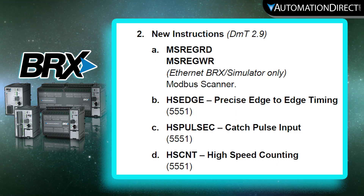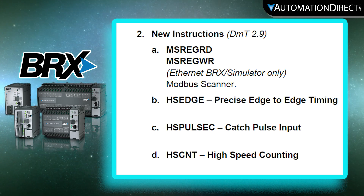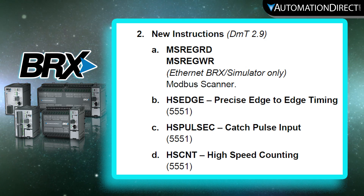In addition, there are new instructions that are included in this software version. For a full list of new features and instructions, please see the update file included in the new release.